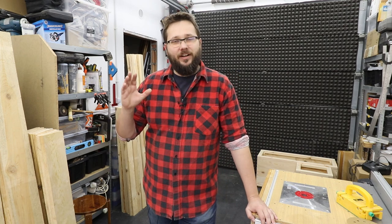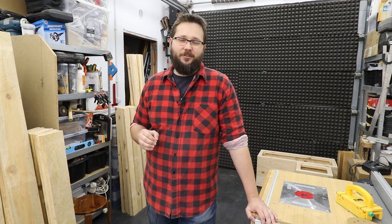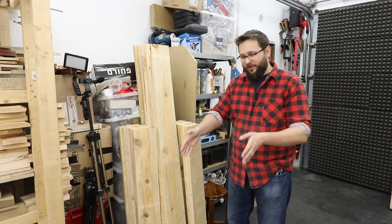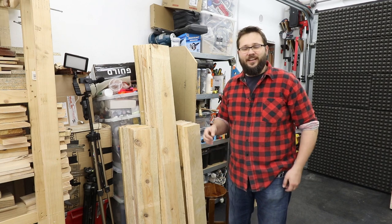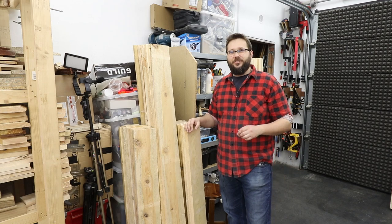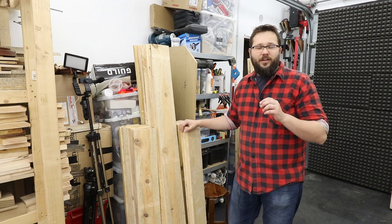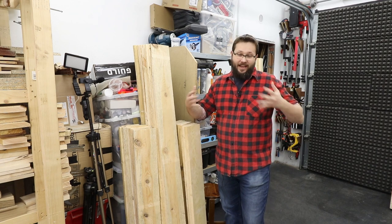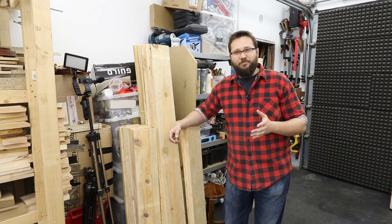I wish you a fantastic Easter for you and your family, your friends, and your closest ones. I hope you will take this time to regenerate your batteries and it will give you some energy for the rest of springtime. And as we are on the topic of projects, I had a lot of lumber lying about on my workshop floor — I managed to cut it into pieces.